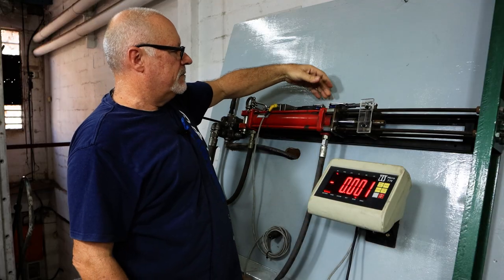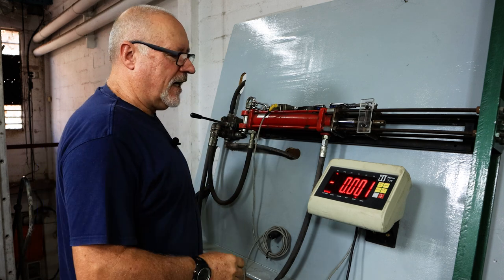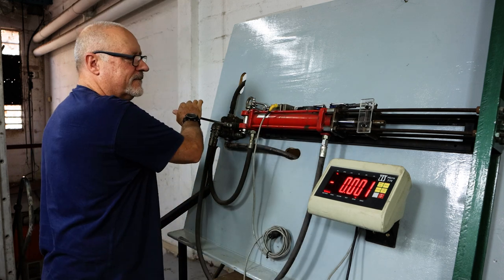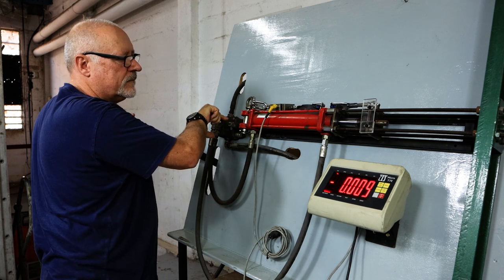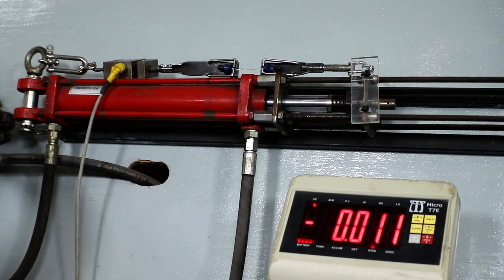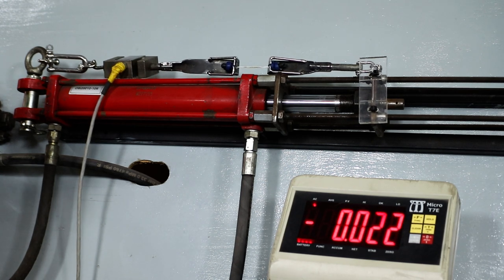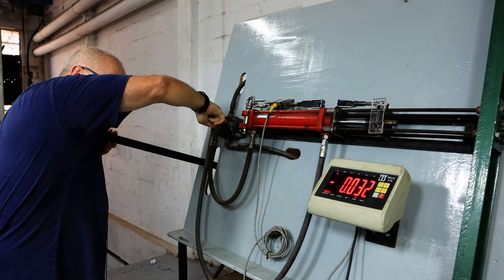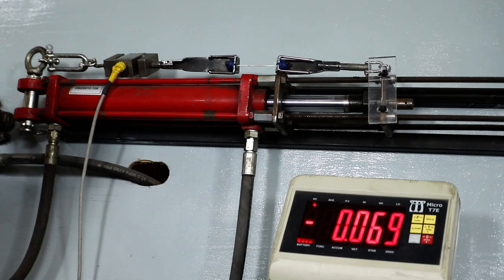Starting at one kilo with slight tension, we're going to apply force and see how high we get it. I'm going to cover my eyes because if these things get airborne they can hurt — or take an eye out. We're ready — expecting this to be in excess of what's required.